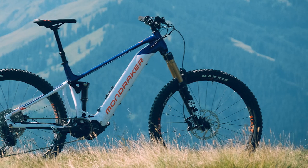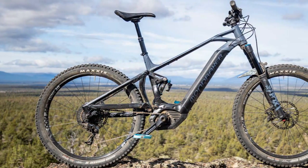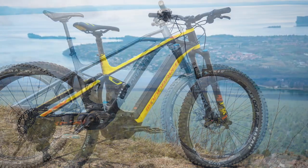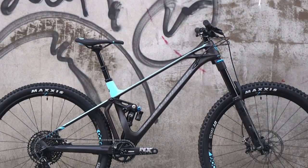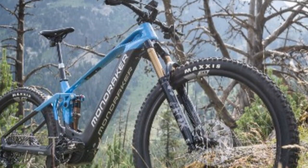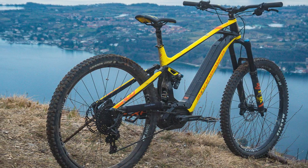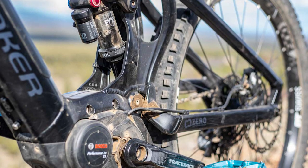Mondraker Level R geometry: Mondraker claims a fairly conservative 65-degree head tube angle, which I measured as 64.6 degrees, and a steep 76.5-degree effective seat tube angle. The forward geometry concept originated from Mondraker and has since become widely accepted. The Level R comes in small, medium, and extra large sizes, with reach figures from 450 to 510 millimeters across three sizes. I tested the large with 490 millimeters reach and a 30-millimeter stem.